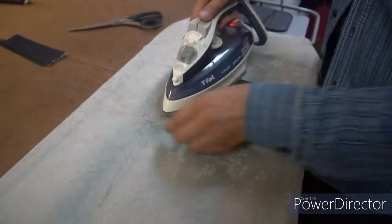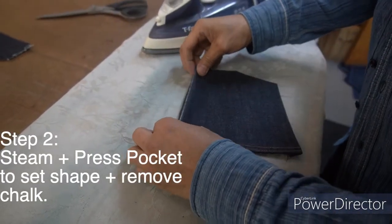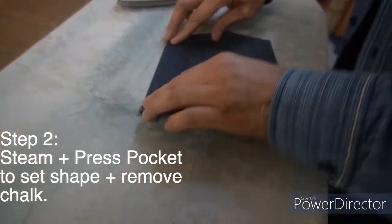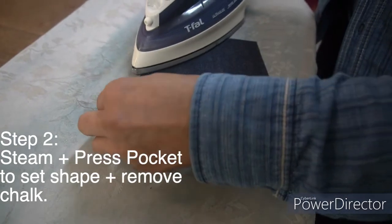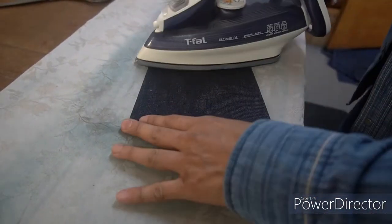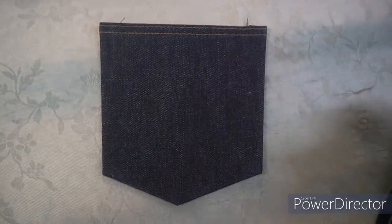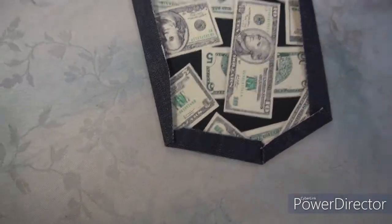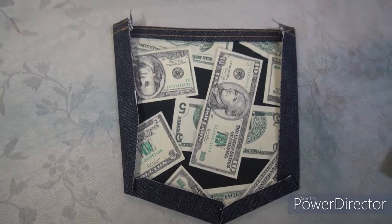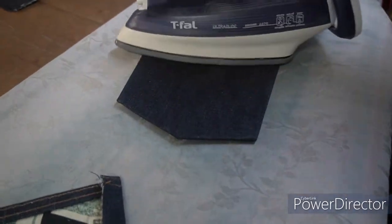Why do I have to steam the pocket before putting it on? I like to steam the pocket flat because I need to see what the pocket looks like before I put it into the body. It's always nice to steam your pocket first. Look at this — you can see the shape and already imagine how nice it's going to look, plus the lining with the cash — see how nice the pocket looks before putting into the body.